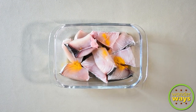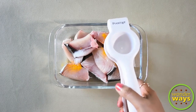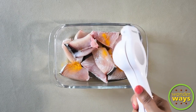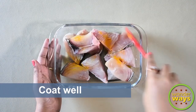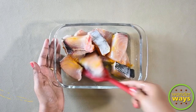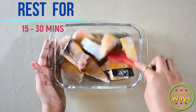Add turmeric powder, salt, and lemon juice. Coat the pieces well with the spices, but be gentle so that the pieces won't fall apart. Keep aside to rest for 15 to 30 minutes.